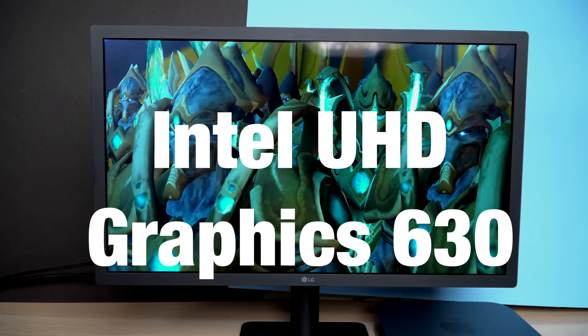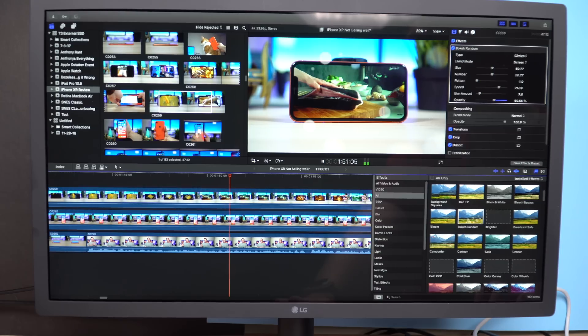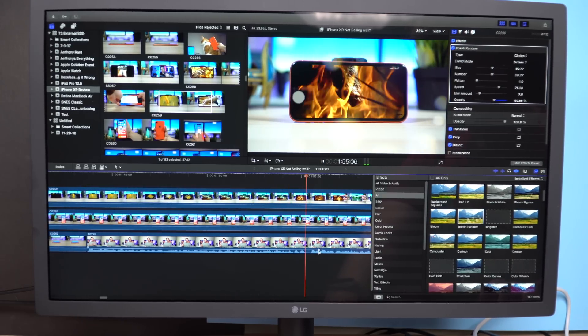While CPU performance was great, there was a problem: the underpowered graphics card Apple put in this machine — an Intel UHD Graphics 630. For a desktop, not having a dedicated graphics card is a pretty big negative. In Final Cut Pro 10, everything ran smoothly with the low-quality image preview, but when I switched to the high-quality preview and added video effects, the timeline bar would lag constantly, making videos almost impossible to edit in high-quality preview mode with special effects loaded.